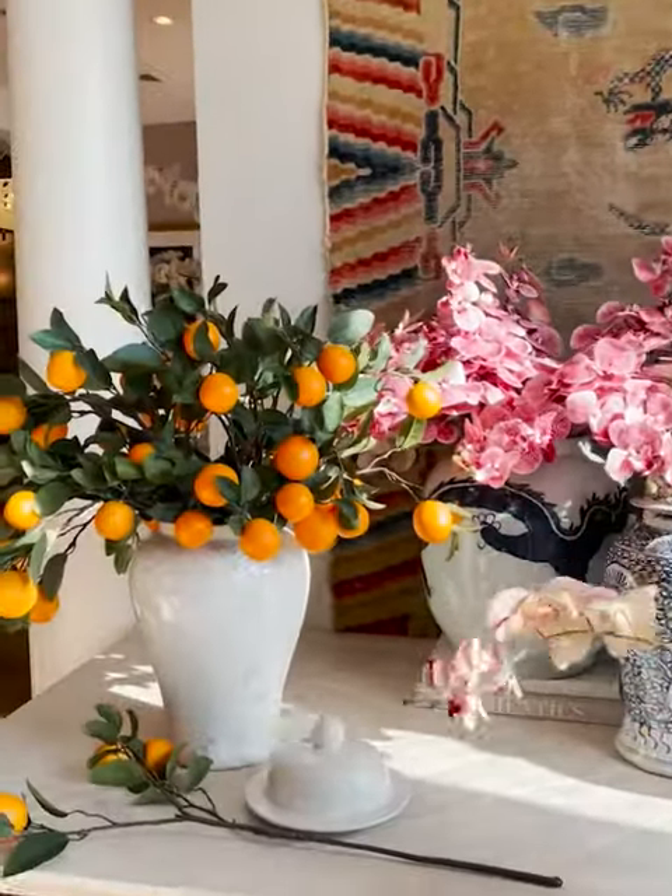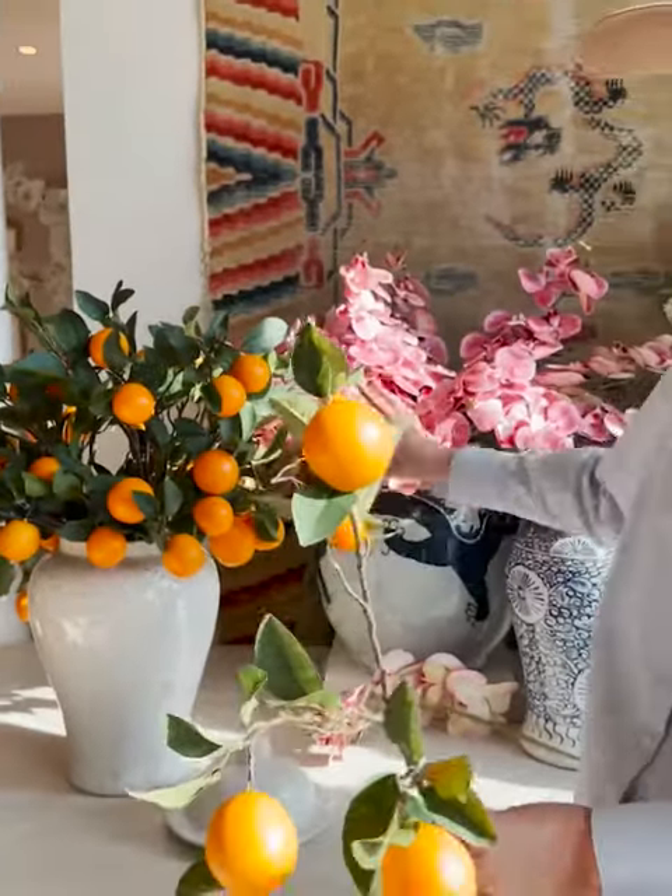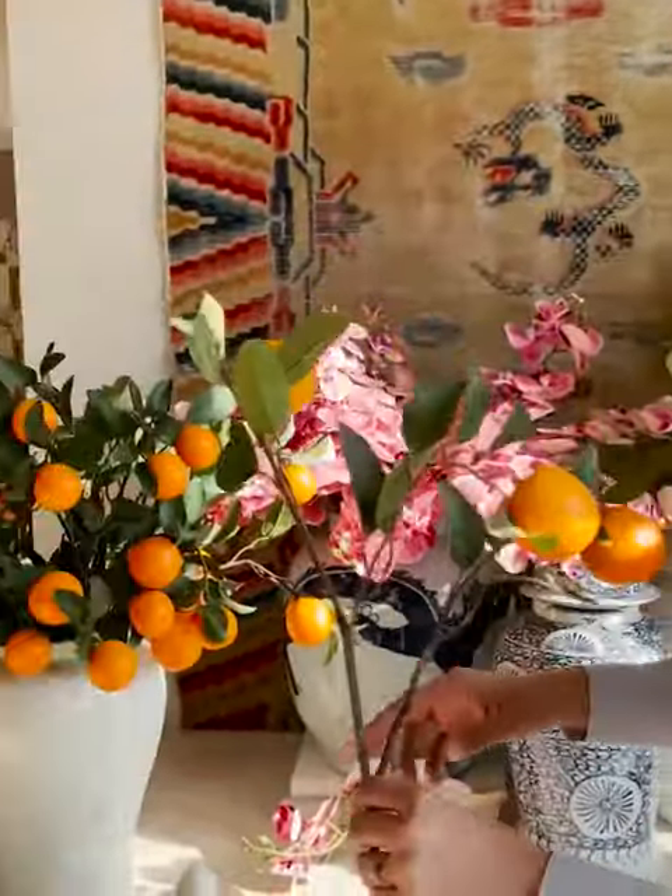Another really fun one is citrus. These are great for your kitchen. I would do this like living room, center hall table, beautiful kitchen table, entry console — it's definitely a kitchen thing.